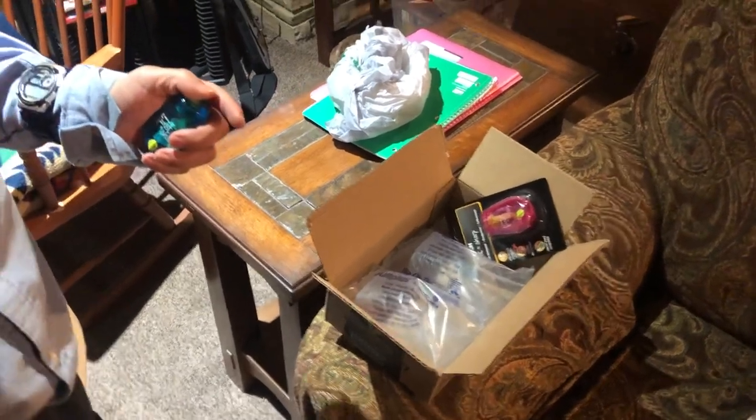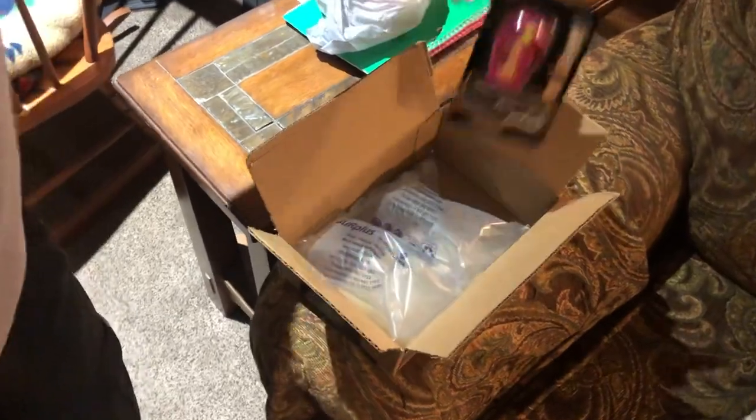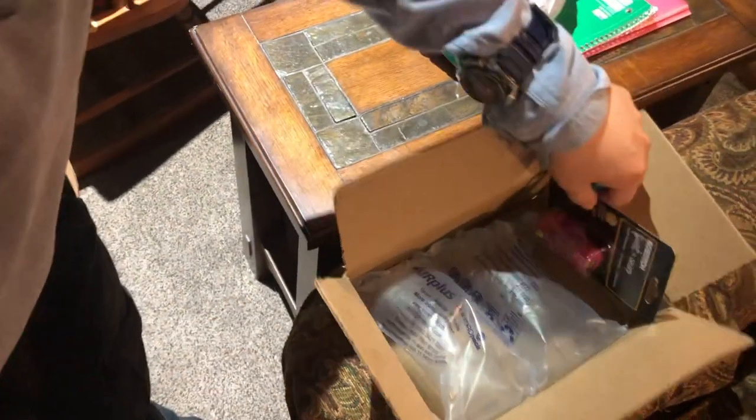Hey everyone, my name is Paul and today we're going to review the Bustage Twist and Sharp. I got this in the mail two days ago, so this is what's inside here, and I got another one here too.